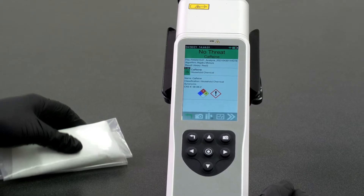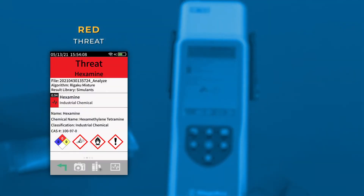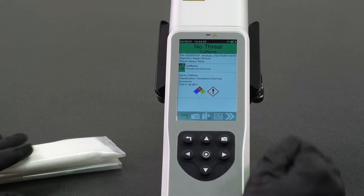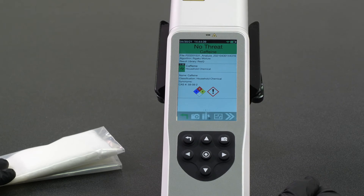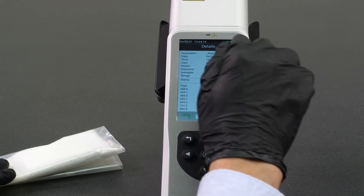In this example, we have a match for caffeine through packaging. The results screen will signify a threat with a red display, a non-threat with a green display, and a controlled substance with a yellow display. From this screen, I can interrogate the answer further by swiping left and to the right to see the resulting spectrum, more detailed information about the scan, and the resulting PDF report file.